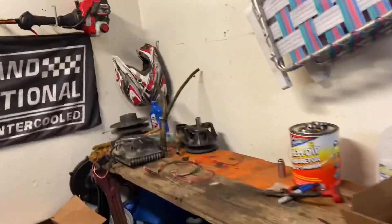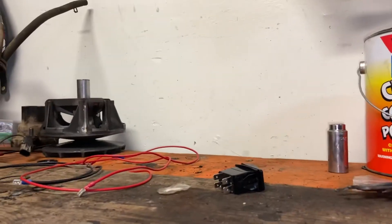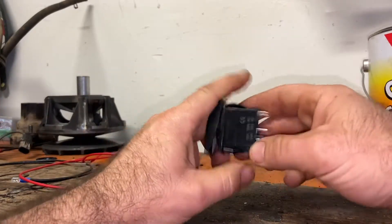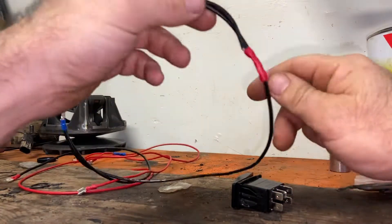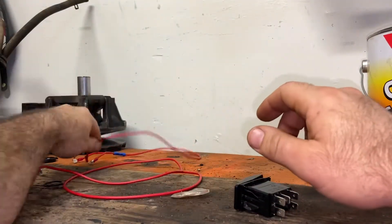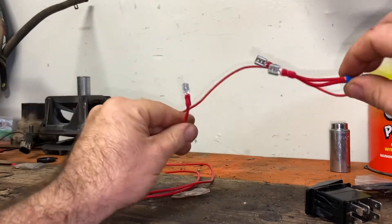Let me put you guys on the tripod here. Okay, so with this Amazon switch, it's got these terminals on it. First thing I do is make some jumper wires. I've got to seal these up and wrap them all up nice, but this is just to show you how I do it.